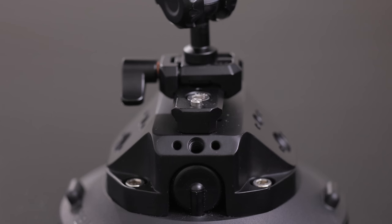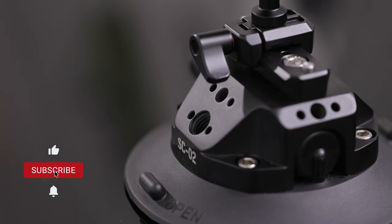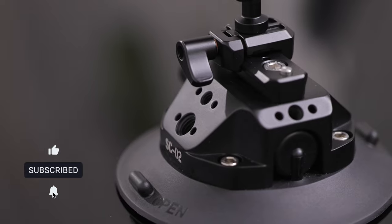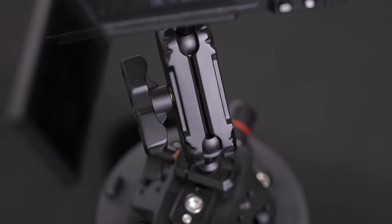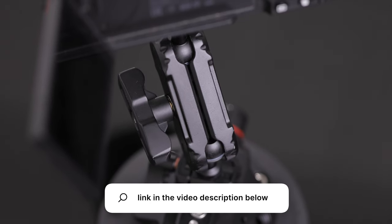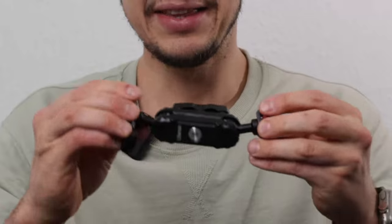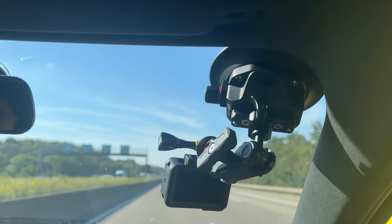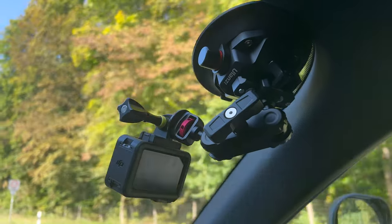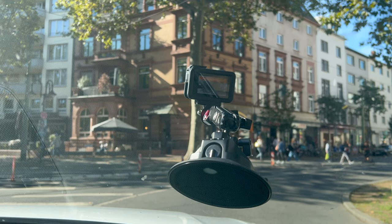It has a stunning build quality, it got multiple threads to attach all different kind of accessories and you have a NATO rail which is here on top. By the way the extension arm came included in that package for only 40 bucks, link is provided in the video description below. This extension arm has two ball heads included so you can tilt it around by 360 degrees, which is super nice, and you can attach all different kind of accessories to the suction cup.